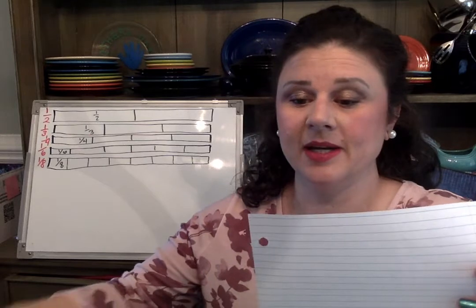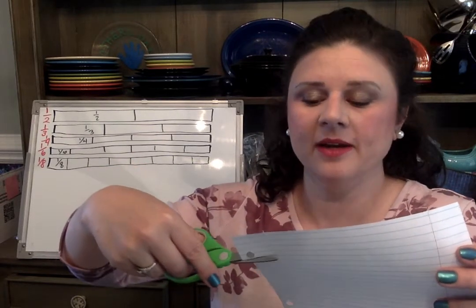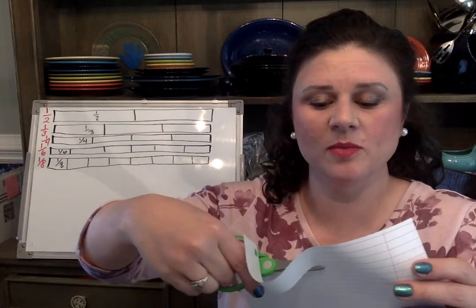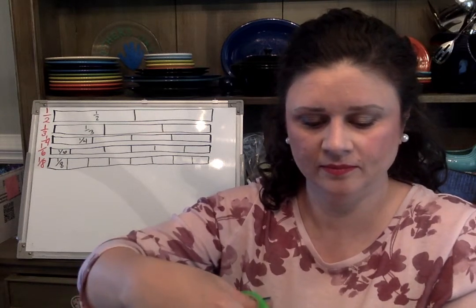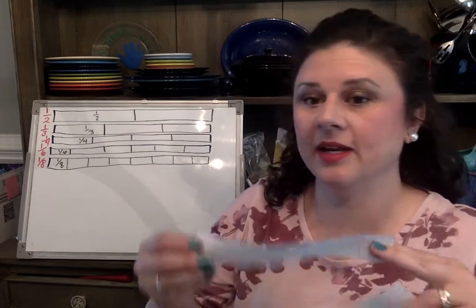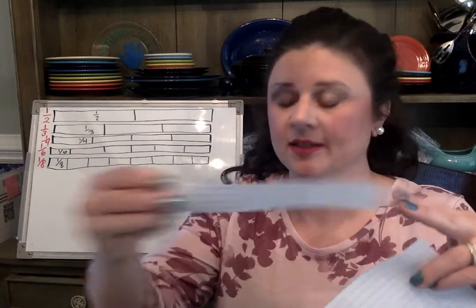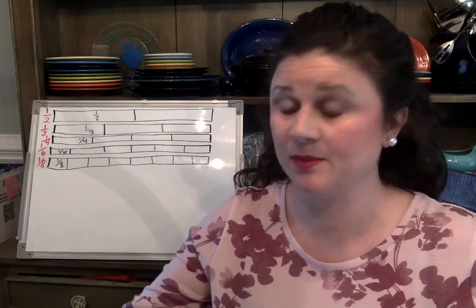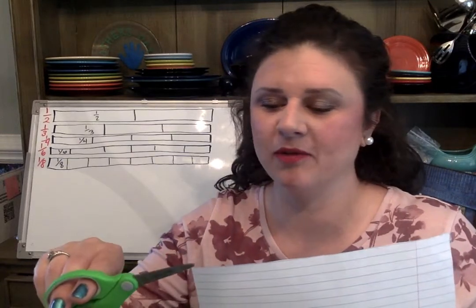So I count down one, two, three, four lines and then I'm gonna cut. It really does not matter if each one of your strips are absolutely equal, because mine are not gonna be either. We're gonna need five of these, so go ahead and stop the video if you need to cut out five strips. Remember to count out about four or five boxes — that's fine.